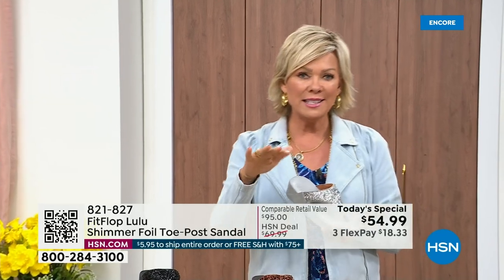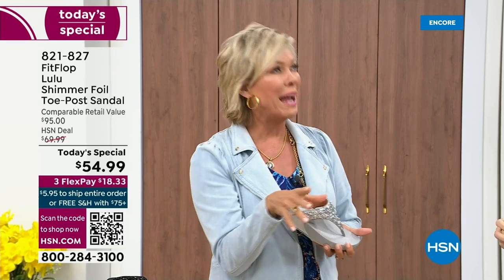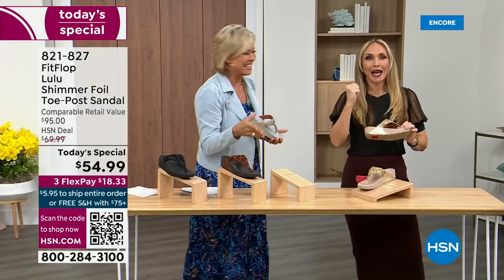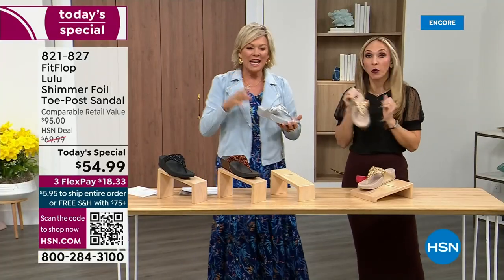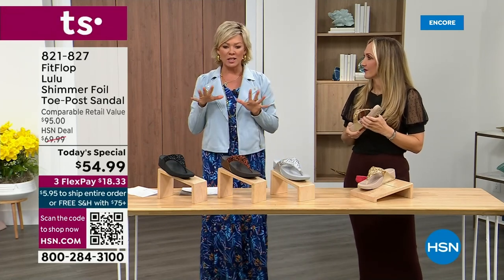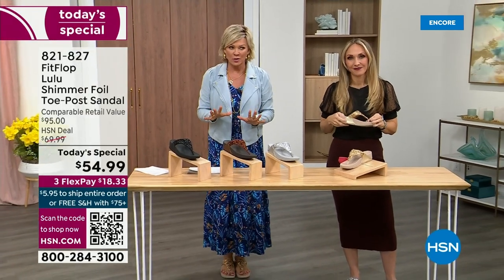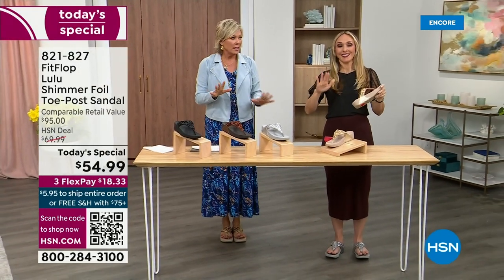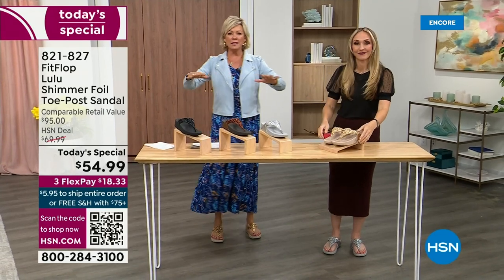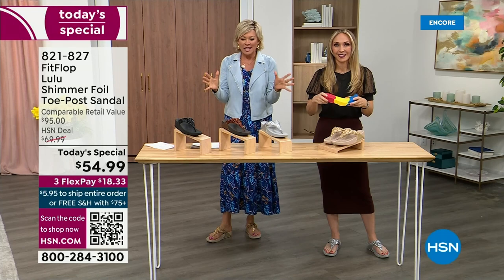When I slip into a FitFlop — the ones that have the micro wobble board technology — it's like such a tongue twister, but it's worth it. The way I'd best describe it is that my whole body's weight is just balanced into the shoe. Sometimes shoes, you feel like the balls of your feet are taking all the weight. This just evenly disperses your weight. It's just the most incredible sandal and brand.